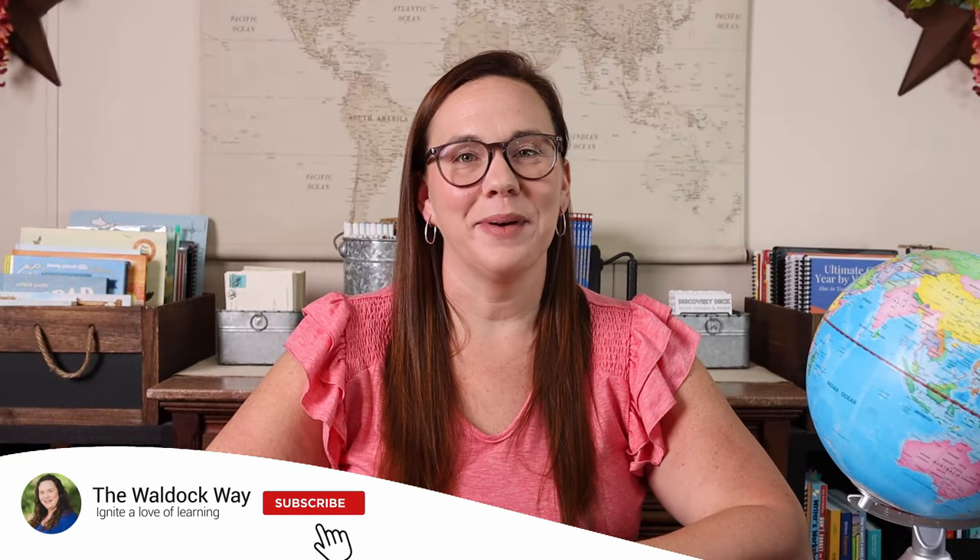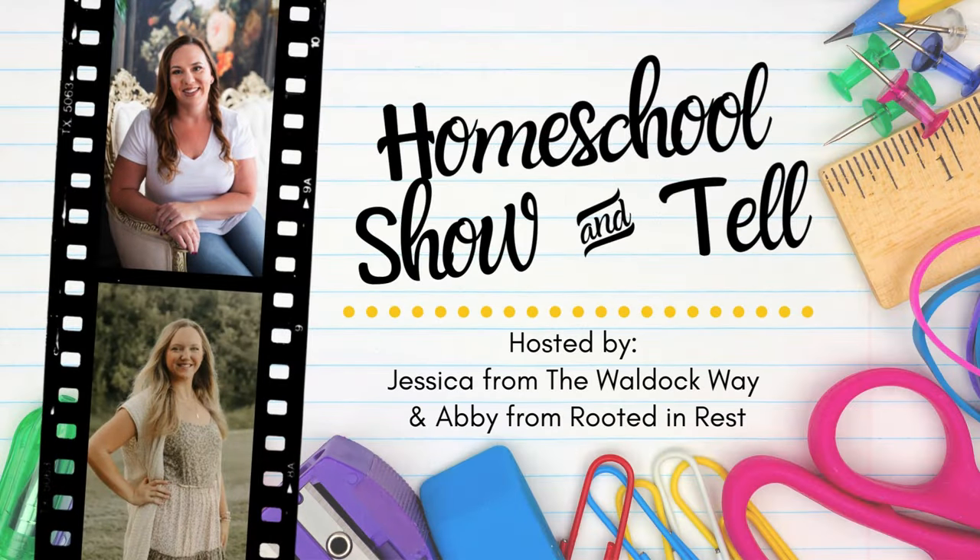Hey everybody, welcome to The Wild Ock Way. I'm Jessica and today's video is going to be a homeschool show-and-tell. The homeschool show-and-tell is an open collaboration hosted by Abby from Rooted in Rest and myself. Our goal is really just to show that there's not one right way to homeschool, by bringing homeschoolers together from around the world to share their take on a specific topic. This month's topic is how to make geography more fun in your homeschool.